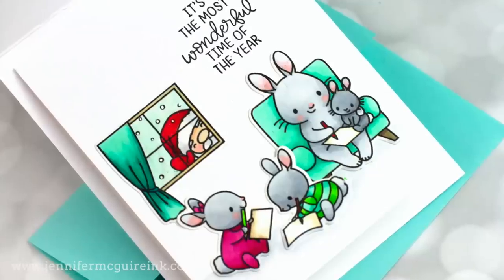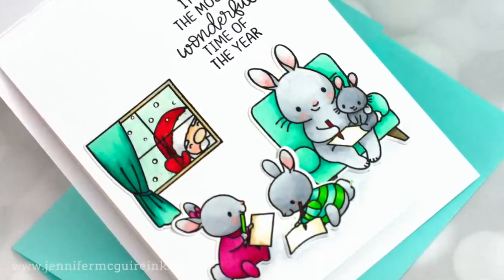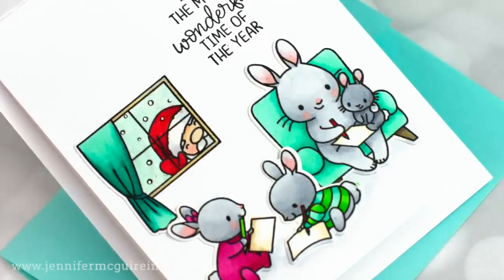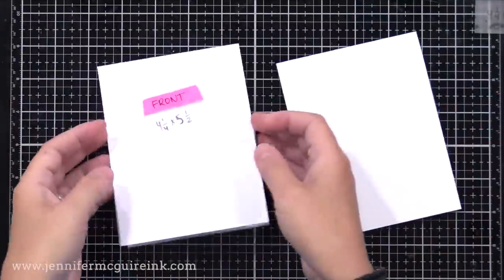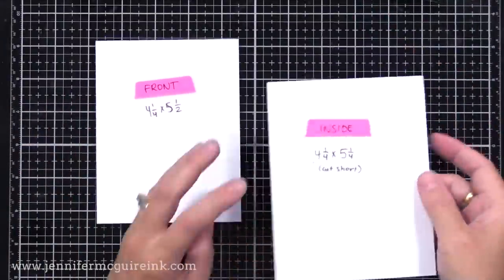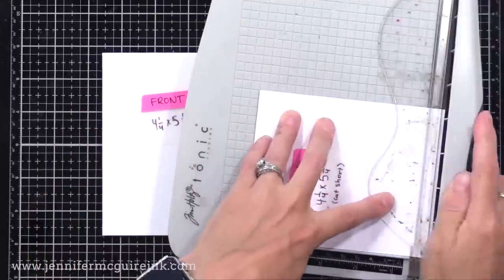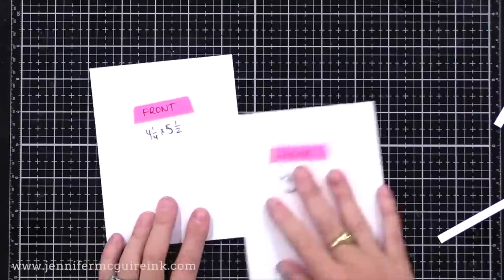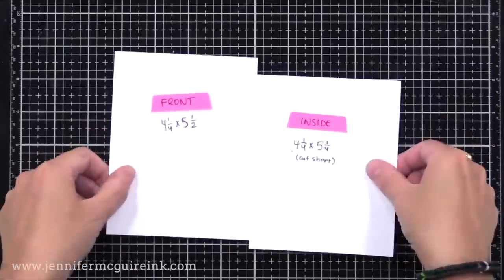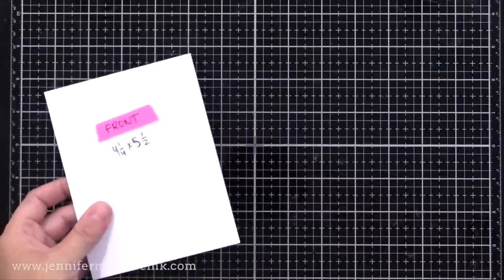Remember, this card is a card inside of a card, so the inside card is a little bit smaller than the outside card. We need two note cards to create this effect. I have two top-folding note cards that are four and a quarter by five and a half inches. The inside card we're cutting a quarter of an inch off the bottom — so the card on the left is a typical four and a quarter by five and a half, and the inside card is a little shorter at four and a quarter by five and a quarter.